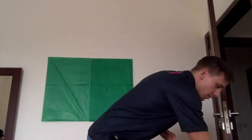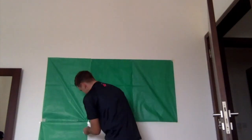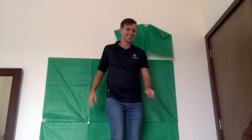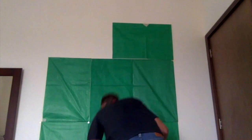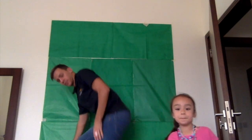You also need scissors, or you can rip it. And don't stand on spinning chairs. I'm done. And that is step one of making a green screen.